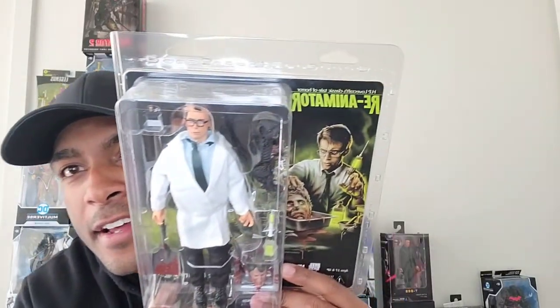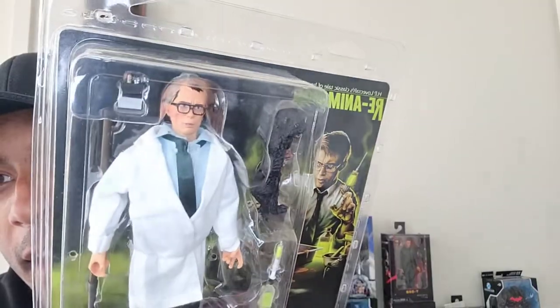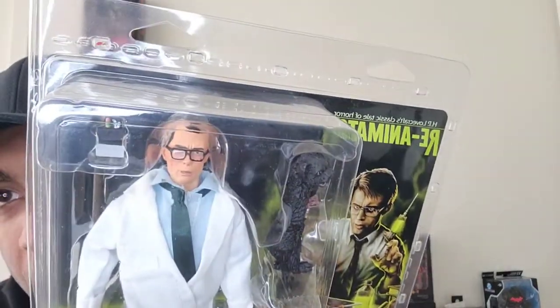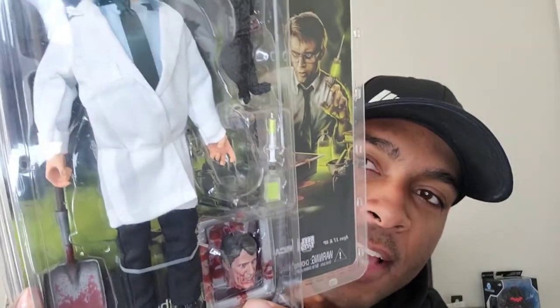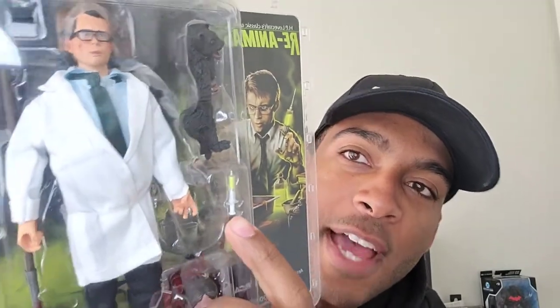When I saw this one I was just like, yes please. I had recently seen the movie only a few days before I found this, and it was like it was fated to be. We have Reanimator — Herbert West. It is absolutely spot on to the actor, and the accessories are so accurate. There's the other doctor in the film that tries to steal his work — can't remember his name — but when I saw this I absolutely had to grab it. The accessories are just so nice.